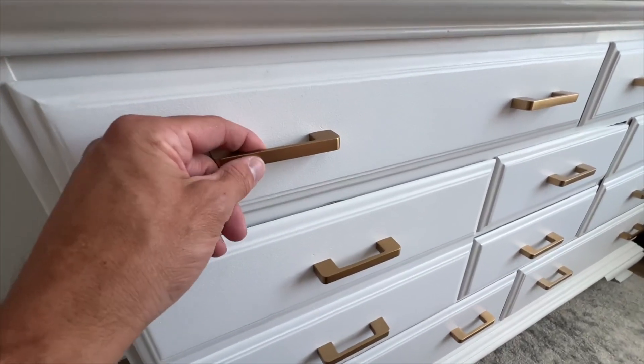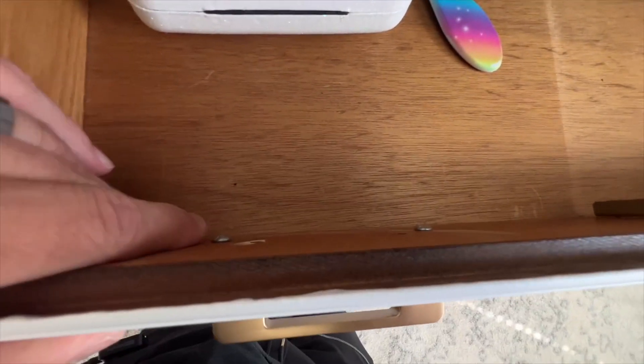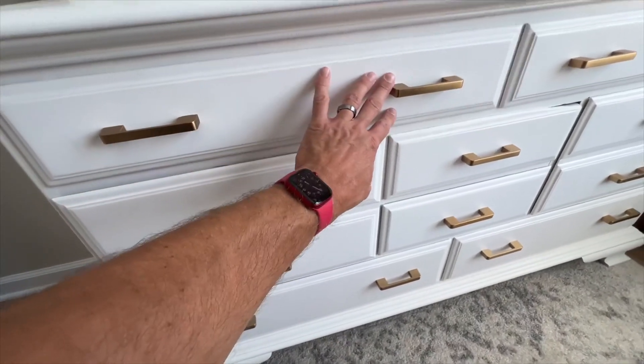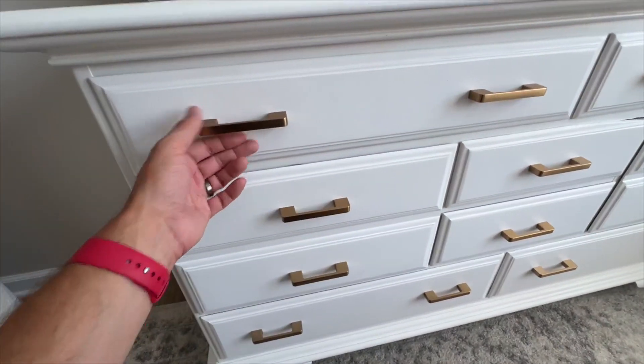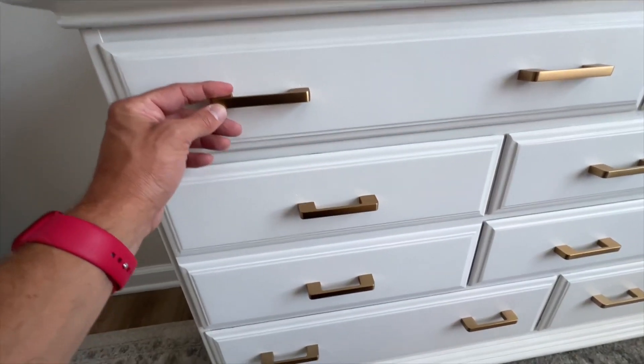Check out these LePas tape handles for a dresser. Super easy to install — just got screws in there that go through the dresser. Those holes are generally pre-drilled on whatever dresser you're swapping these out of. So it's very easy to install.